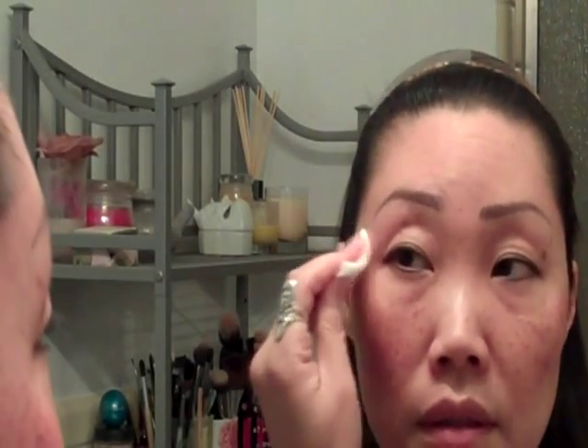As far as Asian skin, they recommend nothing higher than 20% TCA, because Asian skin is very delicate and sensitive and would tend to scar more after a treatment.